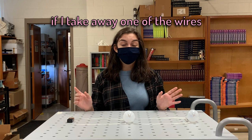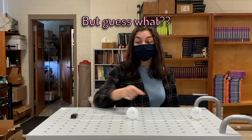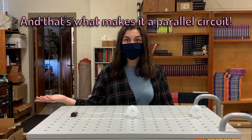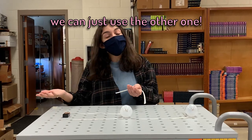Now, let's see what happens if I take away one of the wires in this parallel circuit. Taking away this one, this path is cut off. But guess what? This path is still complete, so this light bulb can still light up. And that's what makes it a parallel circuit — there are multiple paths for the energy to flow. And if one of those paths is cut off, we can just use the other one.